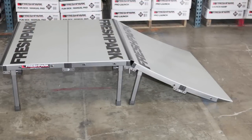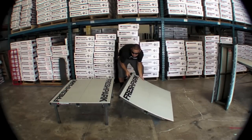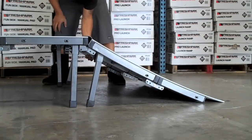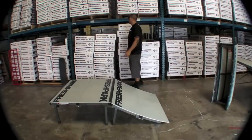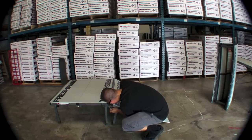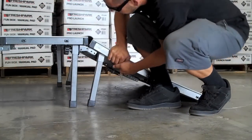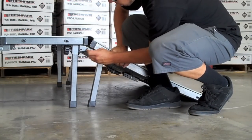We're going to show you how to connect a launch ramp or wedge ramp setup to the Funbox at the Funbox height, which is the longer legs. Once you have your Funbox set up and your launch or wedge ramp set up, go ahead and slide them up. The coping will line right up. If it needs a little extra effort, you can adjust it slightly by adding pressure.